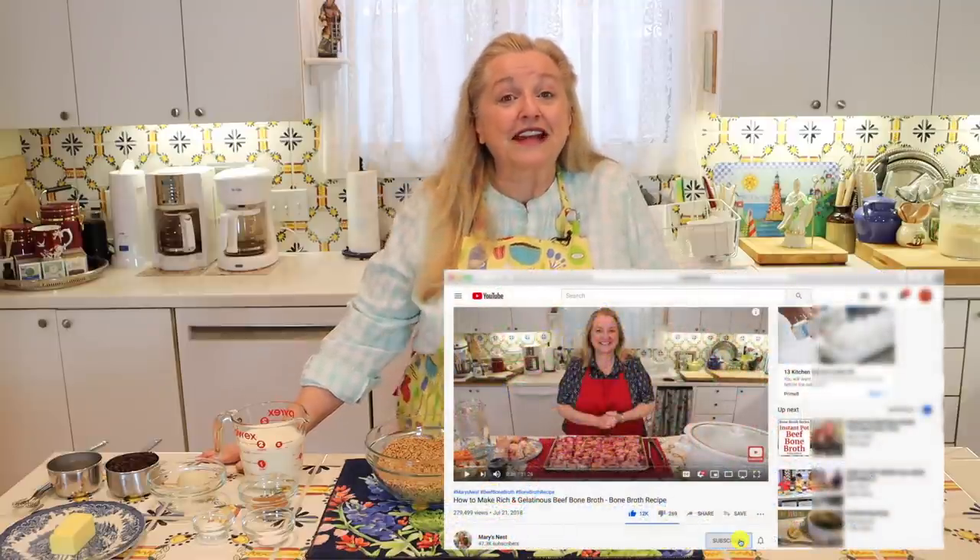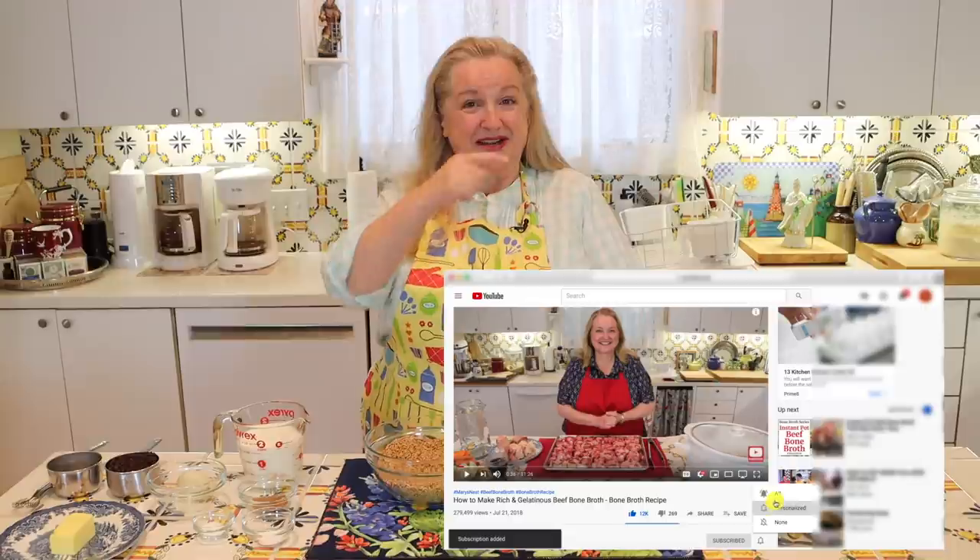Hi, sweet friends. I'm Mary and welcome to Mary's Nest, where I teach traditional cooking skills for making nutrient dense foods, like bone broth, ferments, sourdough, and more. So if you enjoy learning about those things, consider subscribing to my channel and don't forget to click on the little notification bell below — that'll let you know every time I upload a new video.